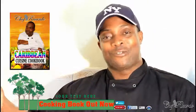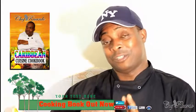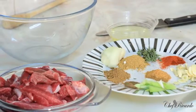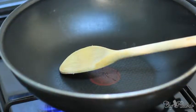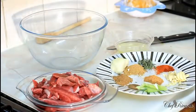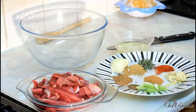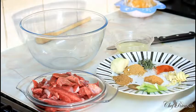Welcome back to the kitchen one more time — Chef Ricardo's cooking program. Today I want to show you how to make something nice and lovely. I'm going to make you a nice lovely pepper steak, served with some rice. It's beautiful, really nice. Let's get into business.